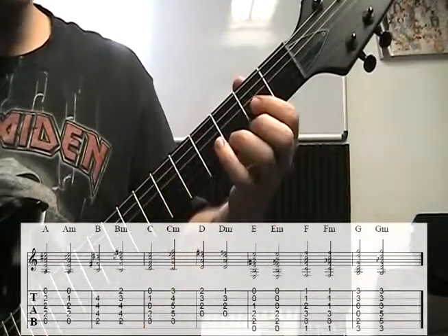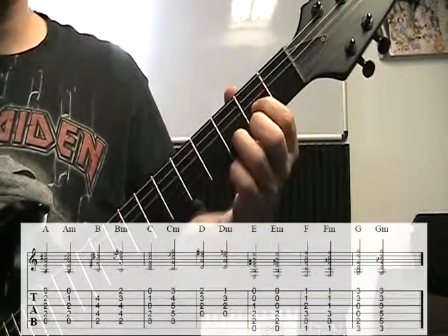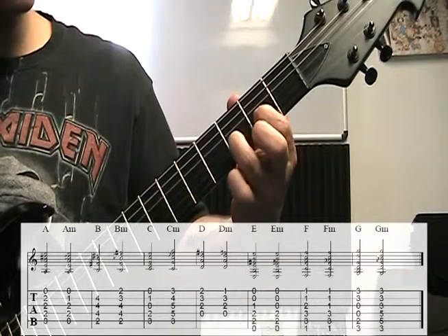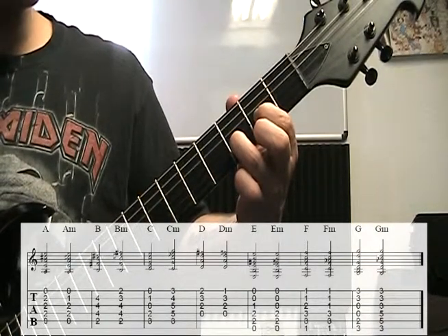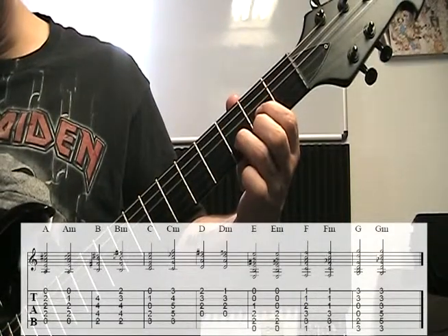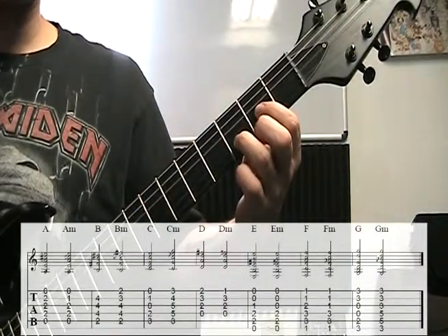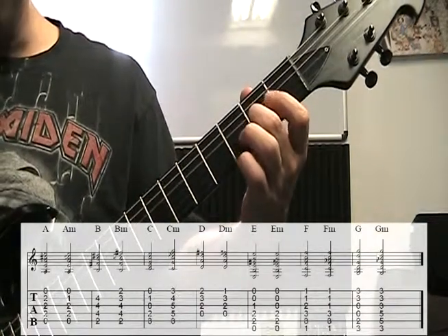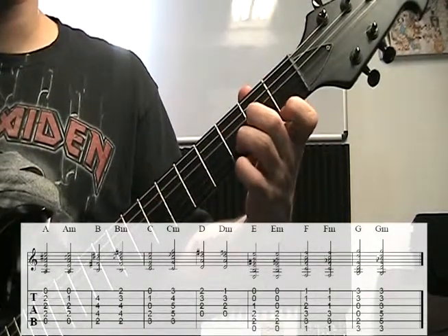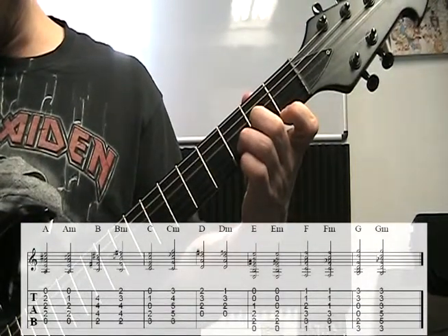Next is a D major. We have four strings being played: open D string, first finger on the second fret of the G string, ring finger on the third fret of the B string, middle finger on the second fret of the high E. So we have 0, 2, 3, 2. D minor is going to have open D again, middle finger on the second fret of the G string, ring finger on the third fret of the B string, and index finger on the first fret of the high E string. So we have 0, 2, 3, 1.